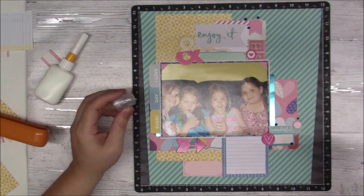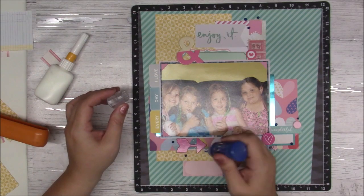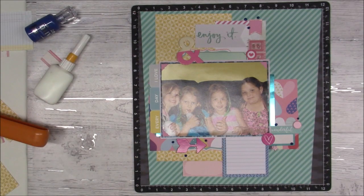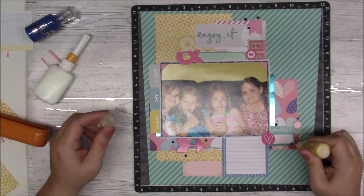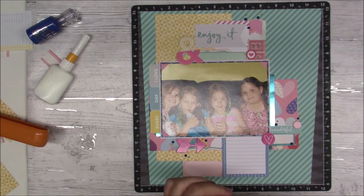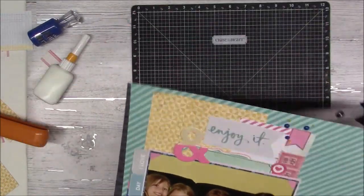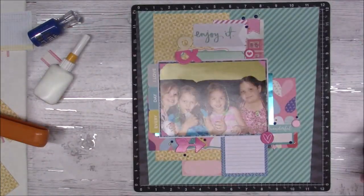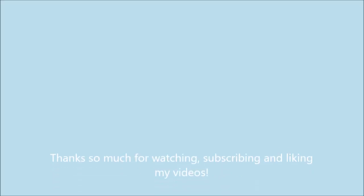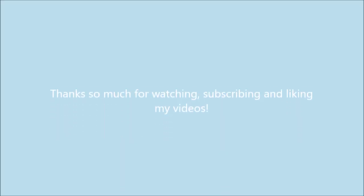I think I'll just add some Nuvo drops or enamel accents from Ranger, and I think that'll do it for this layout. I'm adding some yellow liquid pearls, but I think those are pretty much drying up on me because they never turn out nice anymore — I might just get rid of them. But yeah, there is my layout. I hope you enjoy — thank you so much for watching, bye!